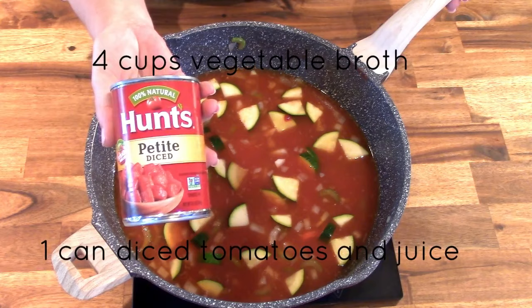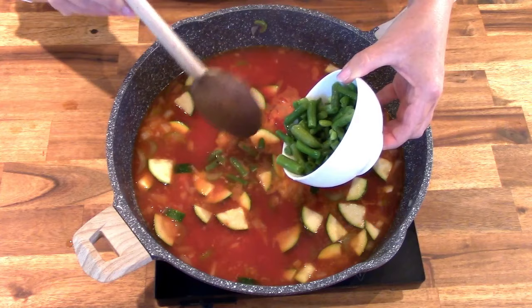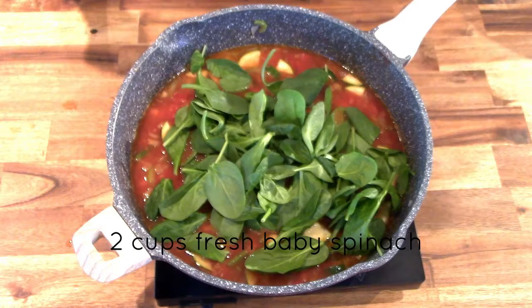Once the vegetables have softened, add four cups of vegetable broth and one can of diced tomatoes with all the juice. Next, add one cup of frozen cut green beans. I don't normally use frozen vegetables in anything I cook, but in this soup you really do need the frozen green beans. That's what they use at Olive Garden, and the texture of frozen green beans is really what you're looking for in this soup.